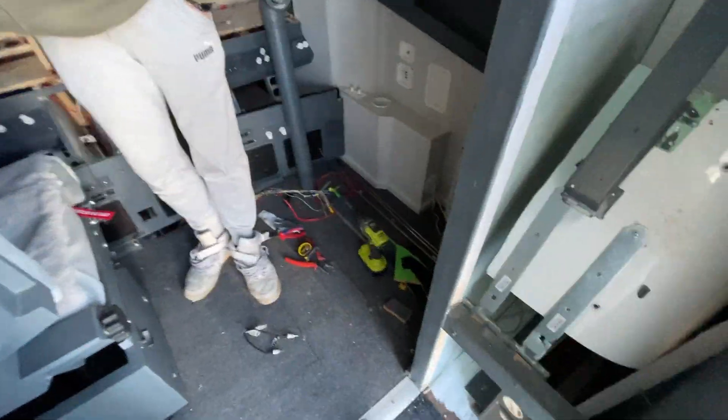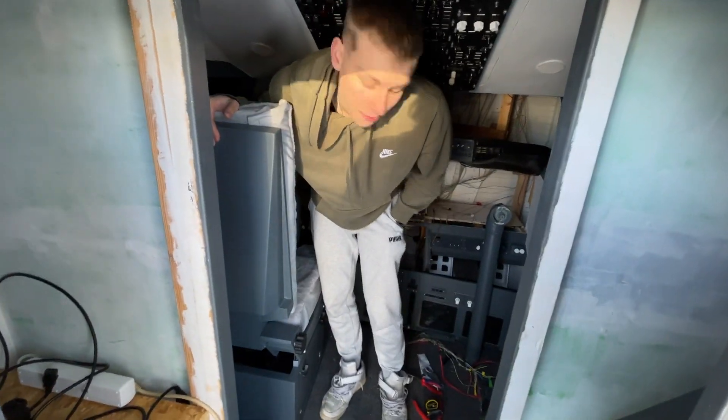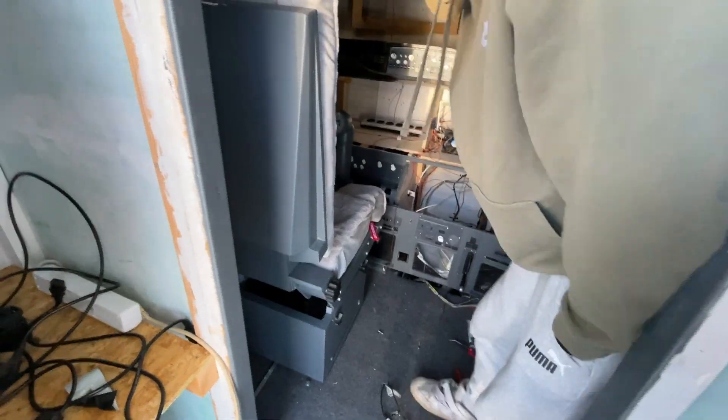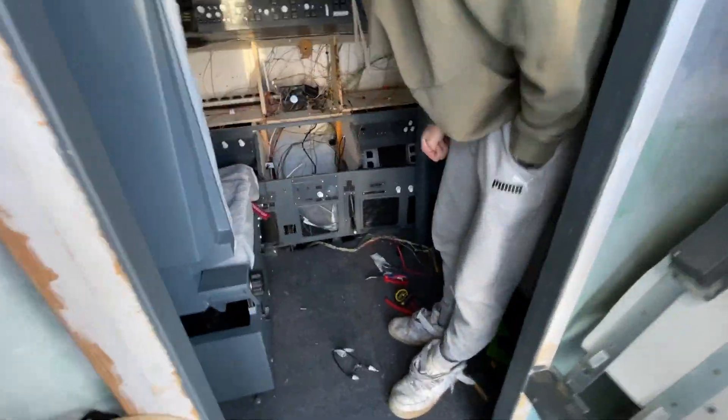We are just taking the seats apart. We got the first officer seat and next up is just the captain seat here. As you saw from the video from before, it was quite packed here. So now we got a lot of space to work with.